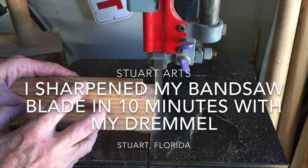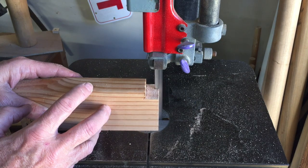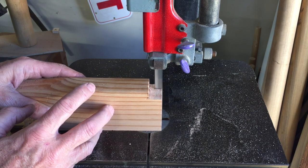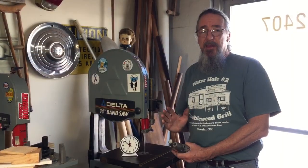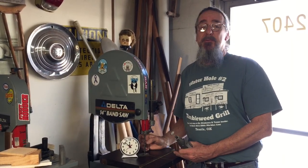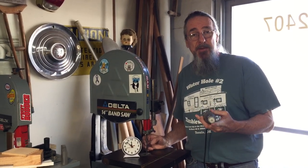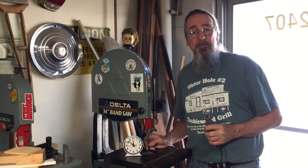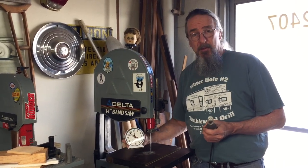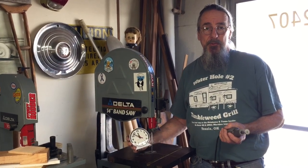My bandsaw blade is extremely dull and it might be time to replace it, but before I do that I thought I'd take a shot at trying to sharpen it. There's one thing I hate to do — it's replace the blade, I find it to be a big pain. I'm going to use my Dremel tool with a round diamond bit and sharpen each tooth very quickly by eye. I want to find out how long this takes and whether I think it's worth doing in the future.